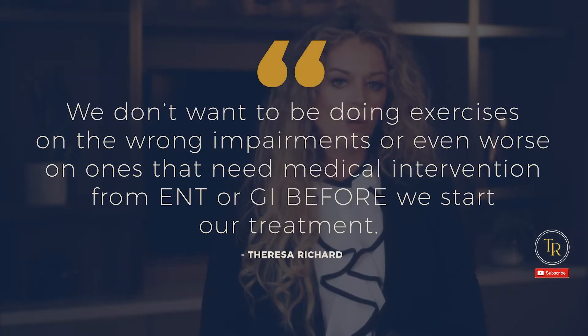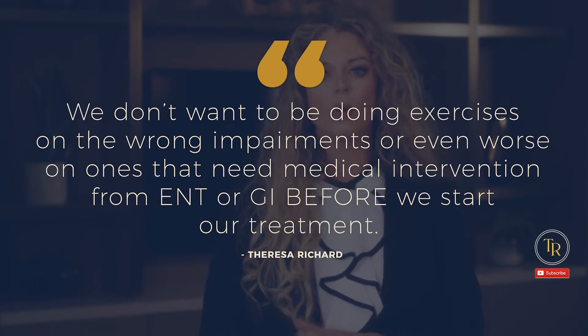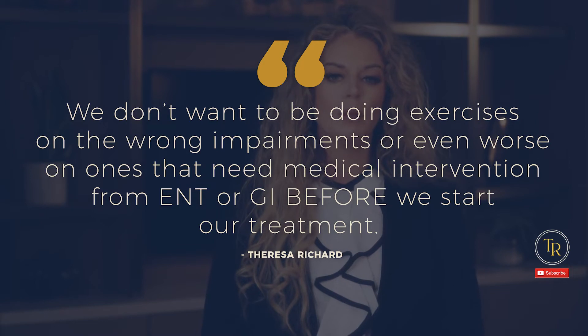It all goes back to first knowing what the impairment is that actually needs to be treated. This is why instrumental assessments are so important. We don't want to be doing exercises on the wrong impairments, or even worse, on ones that need medical intervention from ENTs or GIs before we even start our treatment.